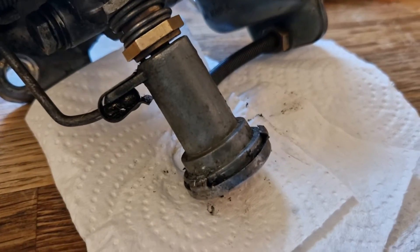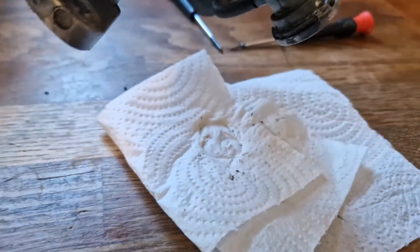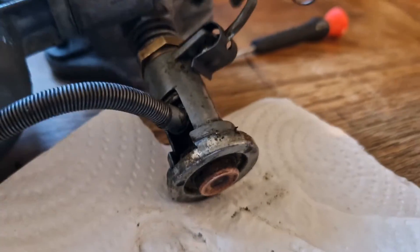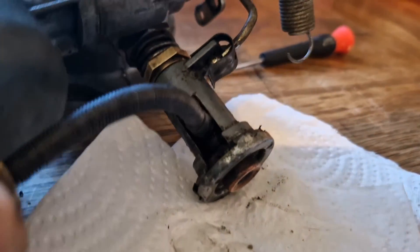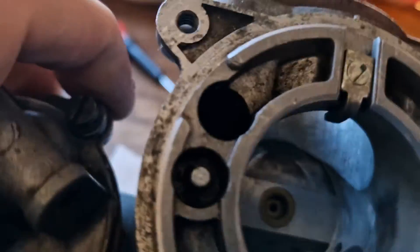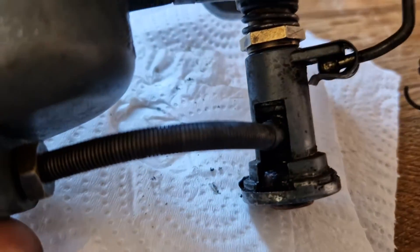Just working on the bottom of this HS4 carburetor now. It's a wax stat type, which means in the bottom there is a little container with a waxy substance inside. When the engine has been running a long time and gets hot, it expands and that pushes the jet up inside, raising the jet and leaning out the mixture slightly. That was introduced around 1979 on these HS4s.